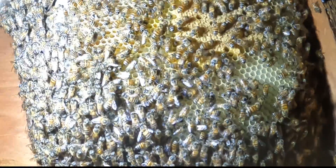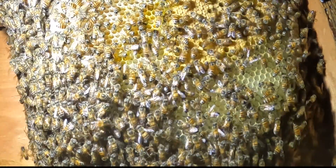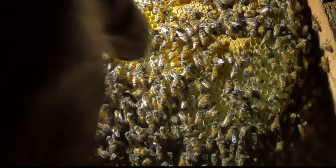I'm just going to decide now if I'm going to vacuum or if I'm going to scoop them. I actually think I'm going to try and do this one without the vacuum. These guys are so nice and calm, it's actually amazing. It's nice to work with a colony like this.